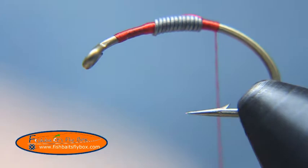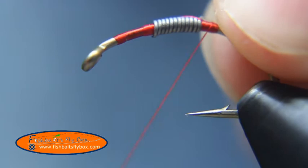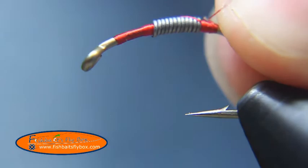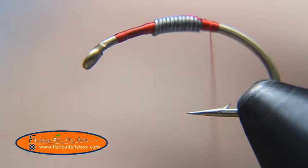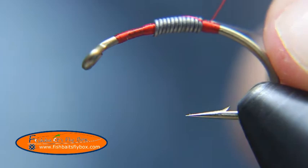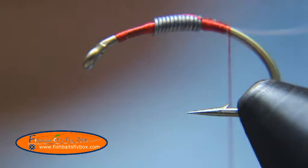Once we get it wrapped down there a little ways, we're going to take some 4 pound monofilament — this is just regular fishing line, 4 pound test — and we're going to wrap it into the body of the fly. Just behind the lead, just put a few wraps in there, and then we'll take that monofilament out of the way.